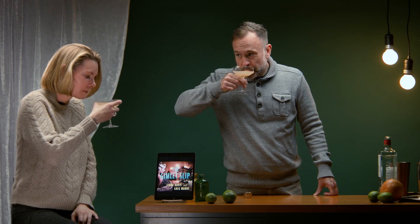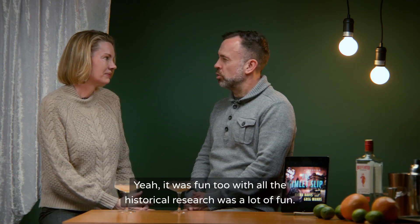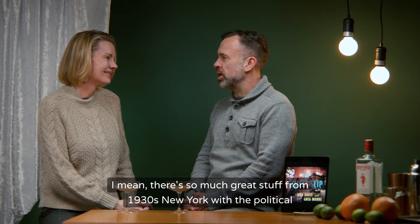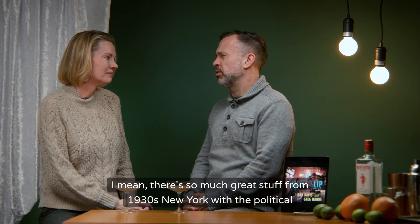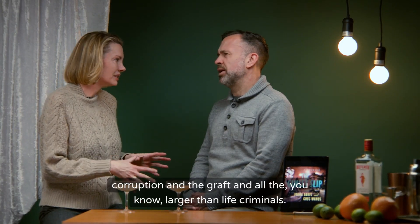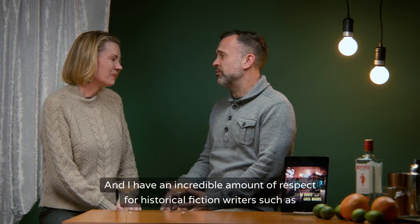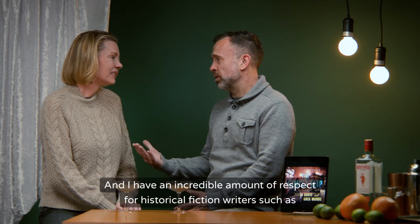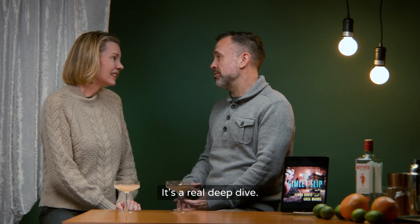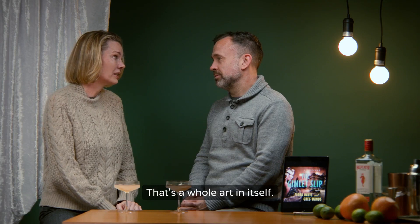What I loved about writing this book is it's kind of a mix of our two genres. It was fun too. All the historical research was a lot of fun — there's so much great stuff from 1930s New York with the political corruption, the graft, and the larger-than-life criminals. It was a really rich era to draw from. I have an incredible amount of respect for historical fiction writers after that because it's a real deep dive, as do I for suspense and mystery writers — that's a whole art in itself.